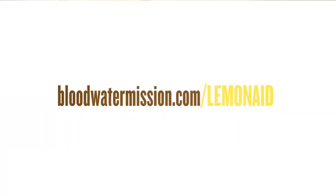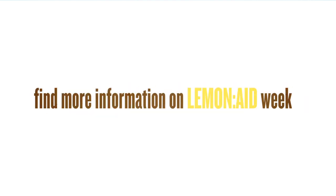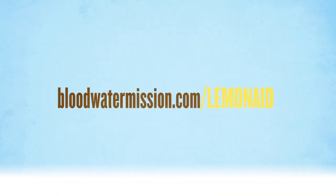To get involved, visit bloodwatermission.com/lemonade to sign up to create your own lemonade stand and find out more information about how to bring Lemonade Week to businesses in your city. Visit bloodwatermission.com/lemonade — that's A-I-D.